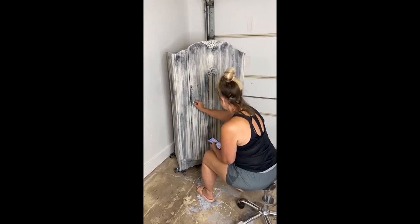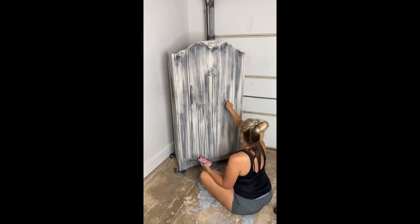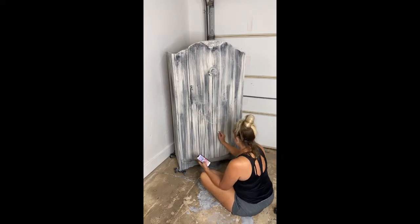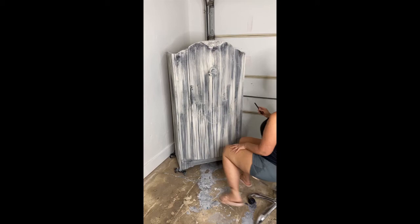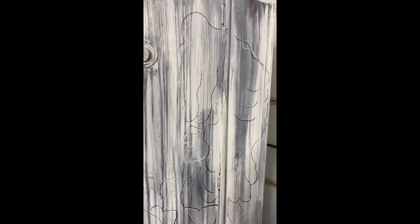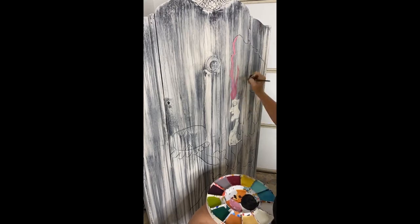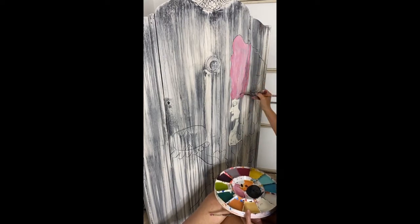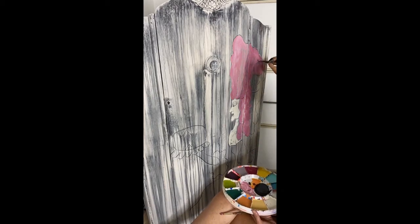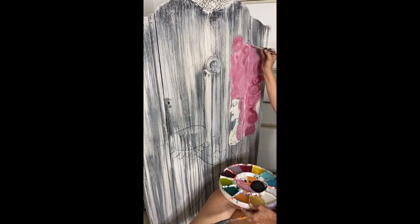Once it's dry, it's time to draw the image. I've got a phone in my left hand with a photo I found online for reference and I'm just free-handing it. If you aren't good at drawing, you can project your image onto the piece and trace it. I did a simple outline with white chalk, and when I got it exactly right, I used a black charcoal stick to solidify the look. What I didn't show is that I sprayed the black charcoal with a fixative spray so it doesn't move when I start adding paint. Now I've got a tray full of colors from the clay paint line and I'm just mixing them to get my own colors.